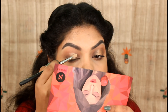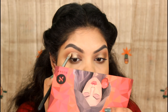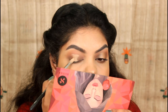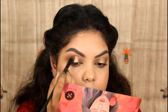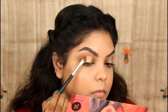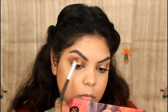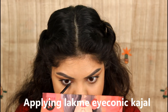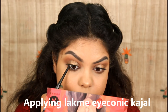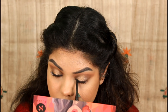I blend the concealer into the center of the eyelids to brighten them. I then blend a shimmery shade over the matte shade on the lids. I apply mascara and use a black eye color along the eye, applying it to both the upper and lower eye area.